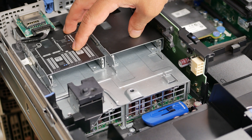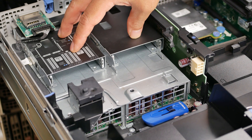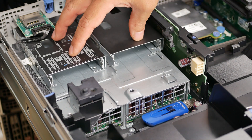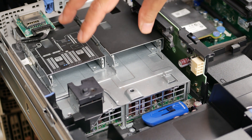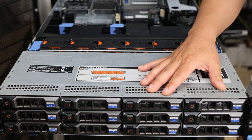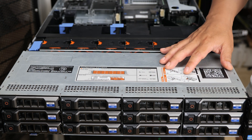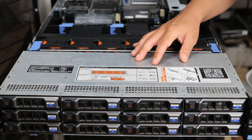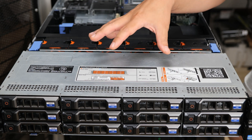The rear flex bay gives you two two-and-a-half-inch drives in the rear. This is great for putting together a mirror boot drive, or if you're booting off some other device, you could have a mirrored pair for a cache drive. There's a lot of things you can do with this that I think is really neat, in addition to having the 12 three-and-a-half-inch drive bays up front. Now the R720XD does come in two variants — this one is great for mass storage because of the three-and-a-half-inch drive bays.